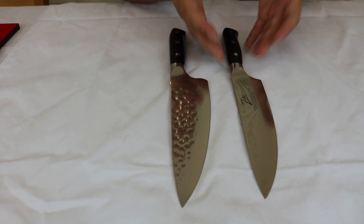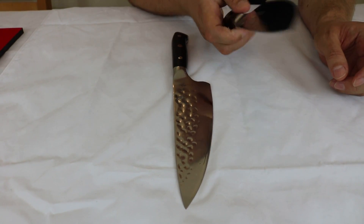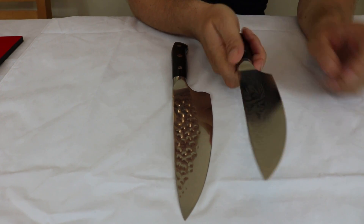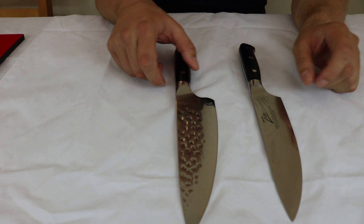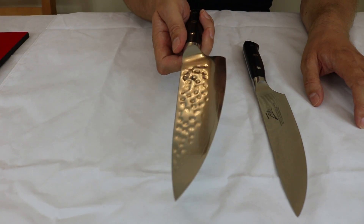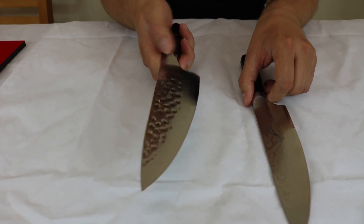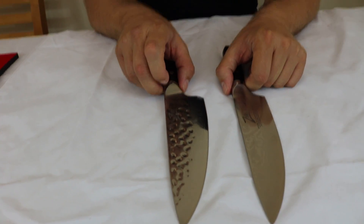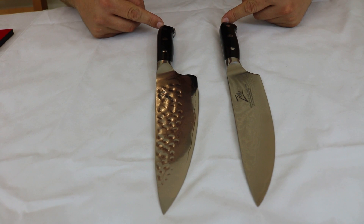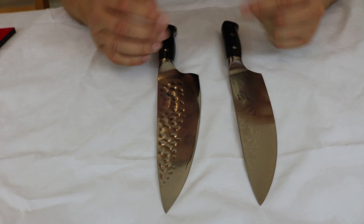This is a solid, full-tang knife — quite heavy for a chef knife, which is a sign of quality. It weighs 9.7 ounces. The special edition executive chef knife, with its much deeper blade, is heavier at 11 ounces. Both knives are perfectly balanced across the bolster. From the handle down to the bolster, both knives are exactly the same.